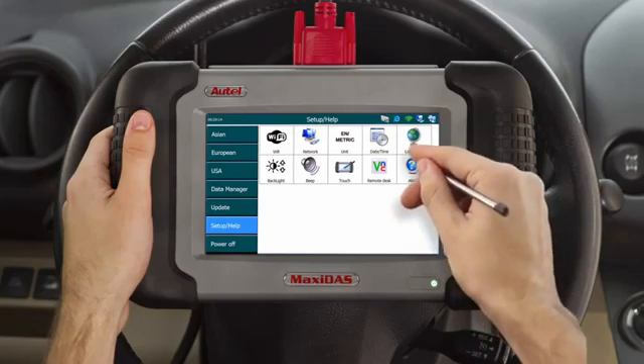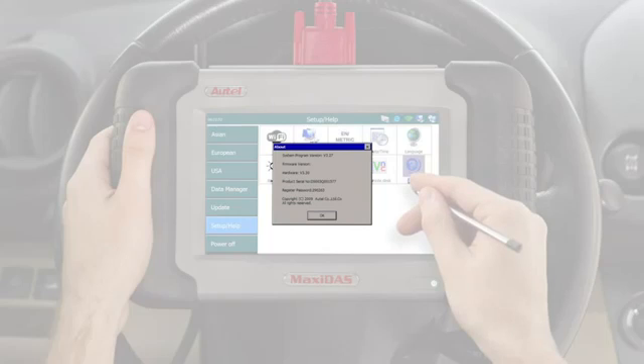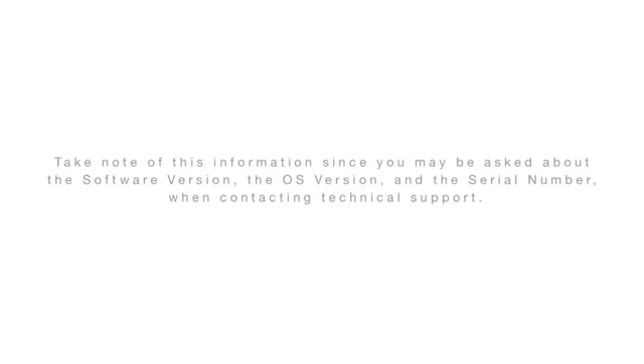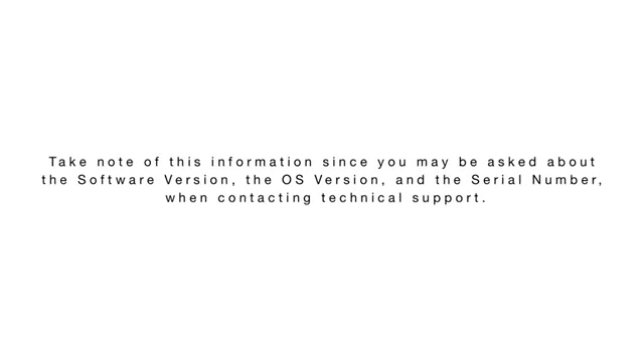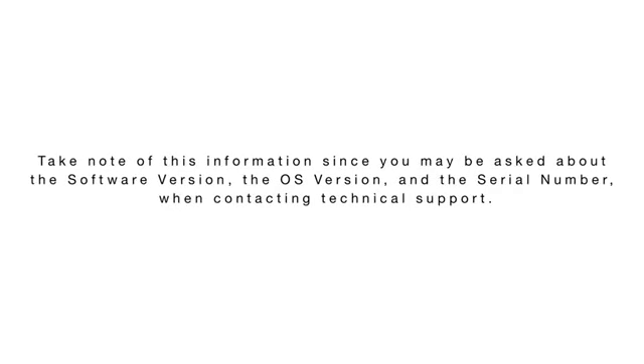The final icon is the About button. This will display all the information necessary to complete registration. Select the About button and the screen will appear with the following information: software version, OS version, hardware, product serial number, and registration password. Take note of this information since you may be asked about the software version, the OS version, and the serial number when contacting technical support.